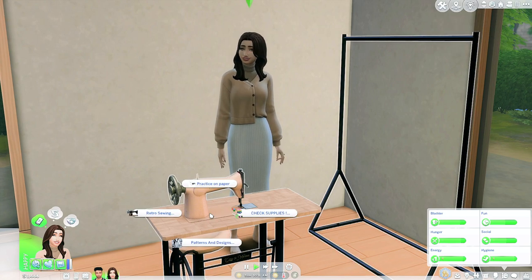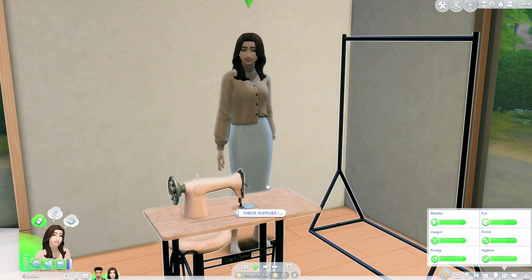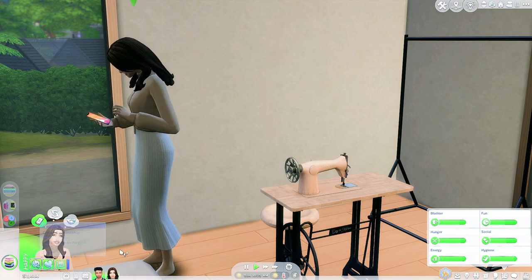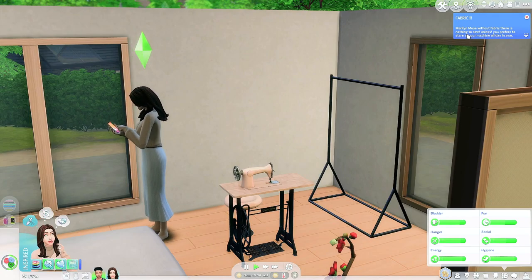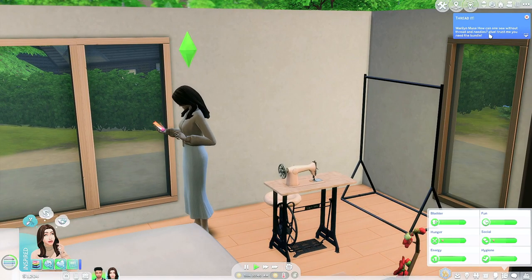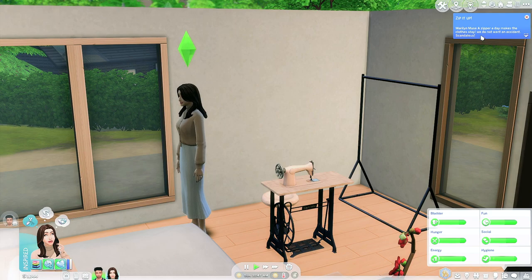Now let's do 'check supplies.' We can buy fabric, buy buttons, buy thread and needles, and buy zippers. Let's buy everything! It looks like she goes on her phone for that — I love it. The little pictures are so adorable. 'Without fabric there is nothing to sew.' 'You need buttons — some clothes cannot be made without buttons.' 'How can one sew without thread and needles?' 'A zipper a day makes the clothes stay — we do not want an accident.'